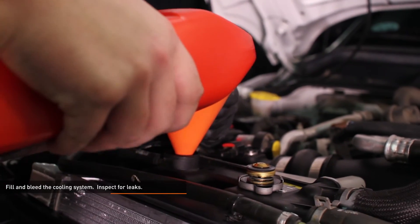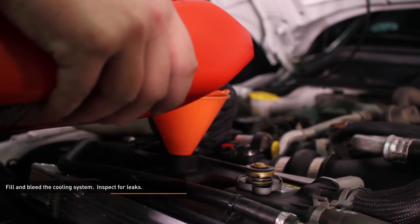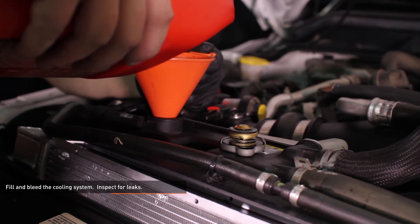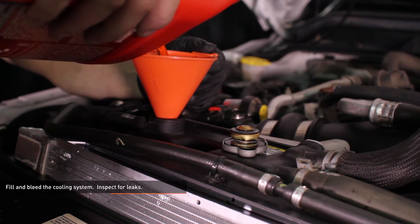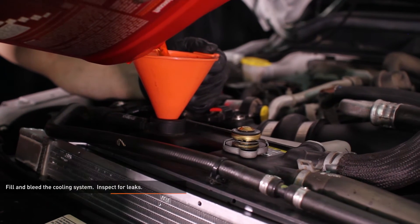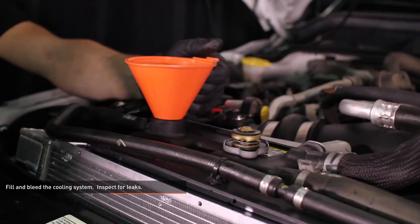Fill the cooling system with premixed Ford approved coolant through the filler neck. Start the engine and allow it to idle with the cap off. Turn the heater control valve on the vehicle's HVAC unit to full hot and put the fan on low. Monitor the engine temperature and coolant level in the reservoir. Add coolant as needed to maintain proper level and check your connections for leaks. If the vehicle begins to overheat or coolant starts to overflow from the reservoir, shut the engine off and allow it to cool before continuing. Once the vehicle is fully warmed up and the coolant level has stabilized, allow the vehicle to cool off completely and then top off the coolant. Check the coolant level once more after putting in some miles.